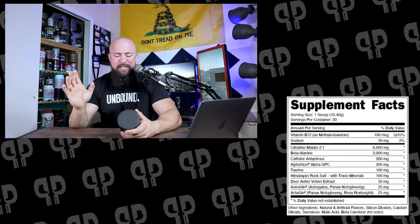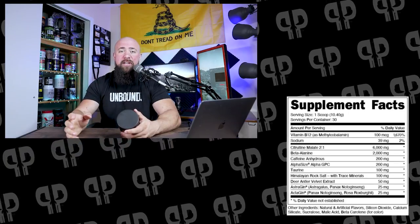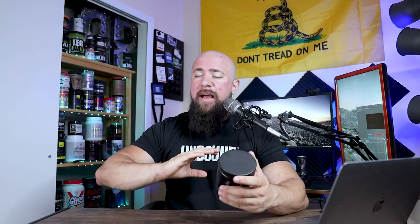Citrulline Malate, two-to-one ratio, six grams. So you're getting four grams of citrulline here and two grams of Malic Acid. Citrulline Malate is no longer bonded — this is simply citrulline and Malic Acid blended together. A lot of companies are not mentioning them separately, but they are separate ingredients just blended together and sold as one.